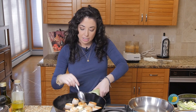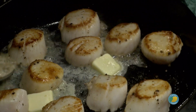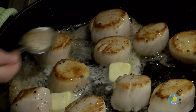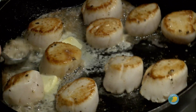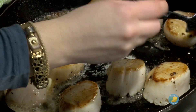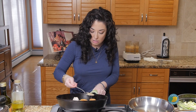Now that we have our sear, we flip them and put our butter in. As that starts to melt, we're going to tilt the pan towards us so we get that melted butter and just spoon it back on top of our scallops. This is probably something you want to wear an apron for. You can lower your heat at this point as well, because by the time they've seared on the one side, they're cooked about halfway through, so it doesn't take much longer from this point.